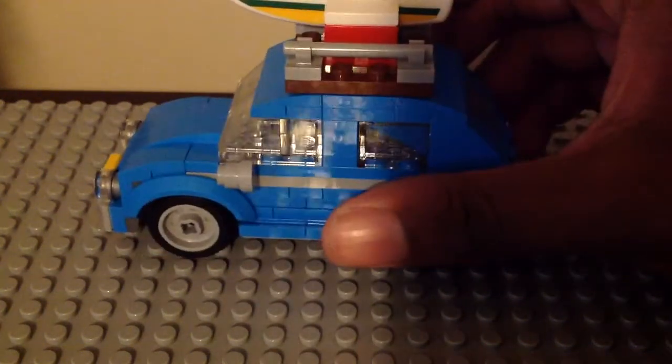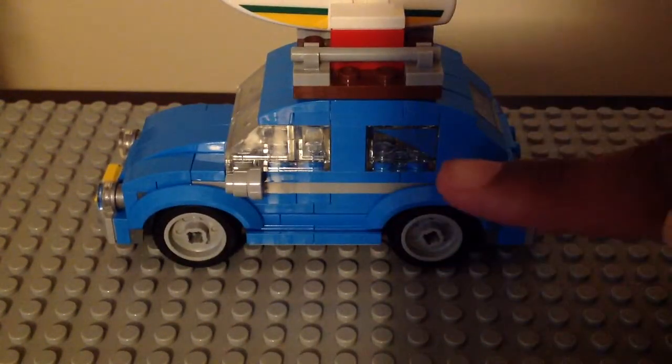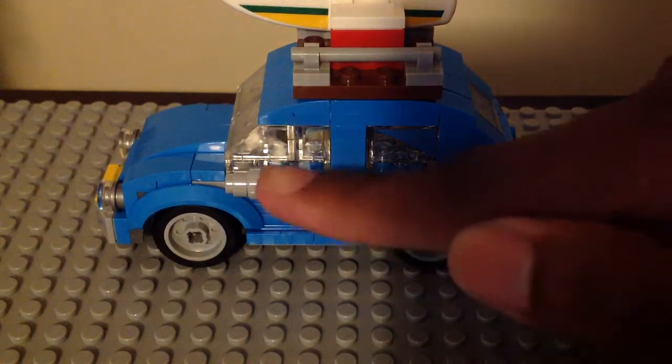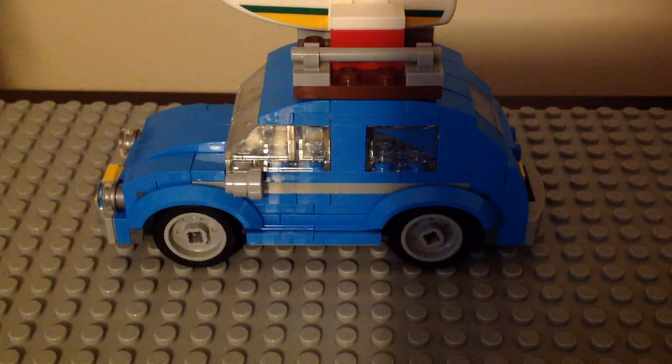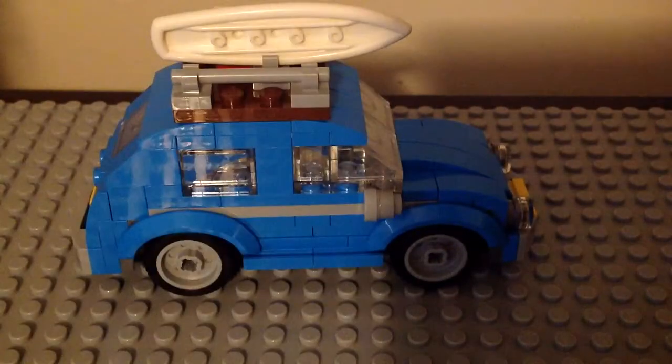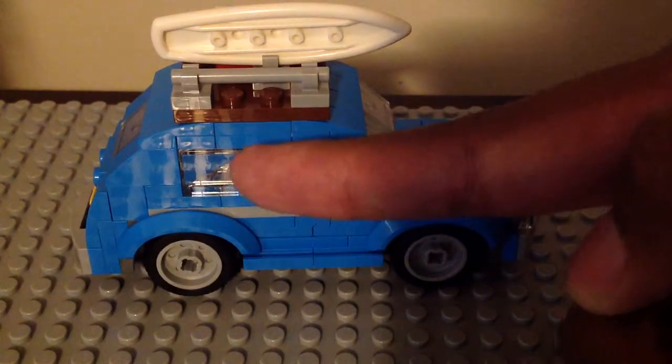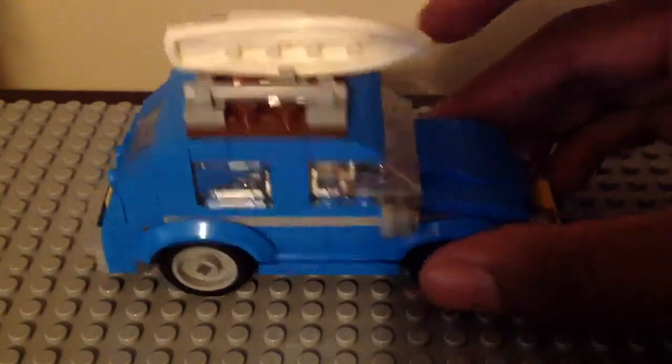Here we have the side of the car and there is a sticker on the window which is nice. We have this little piece right there and it looks pretty cool. Here we have the other side of the Beetle — we have that same piece and that sticker on the side of the window.